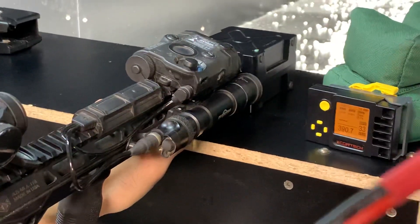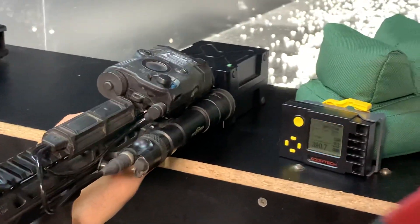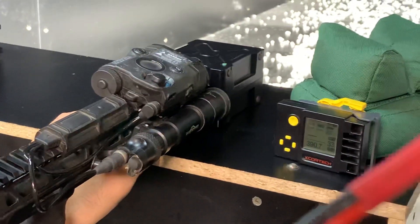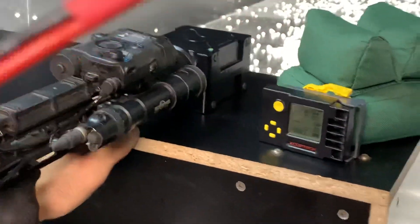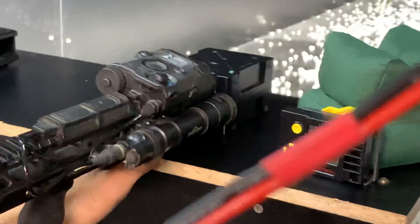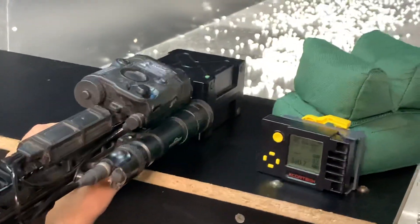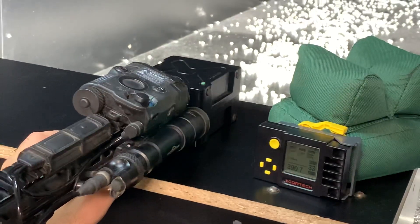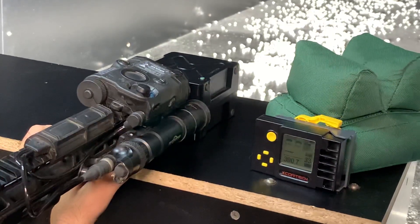I've had a few clients ask about FPS consistency and why their guns are inconsistent, and a lot of it is actually because of how you chronograph your gun. This is an X-Cortech Chrono. It's pretty good, but you have to make sure you hit the same sensor every time, otherwise it's calibrated differently and you're shooting at a different angle. I'm going to try to hit the same sensor every time and see how consistent this gun is.